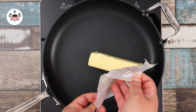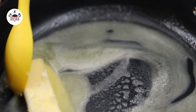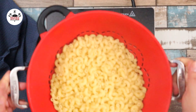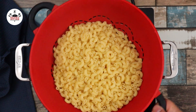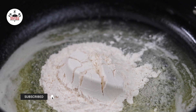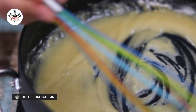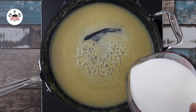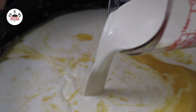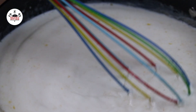Now while the pasta is cooking, in a skillet over low heat, add in half a cup of unsalted butter. While the butter is melting, go ahead and drain your al dente pasta and set it aside. Once the butter has melted, add in half a cup of all-purpose flour. Whisk the flour and continue whisking for about two to three minutes until the flour cooks off. Then add in three cups of whole milk, followed by one cup of heavy cream. Continue whisking until it thickens, about three to four minutes.